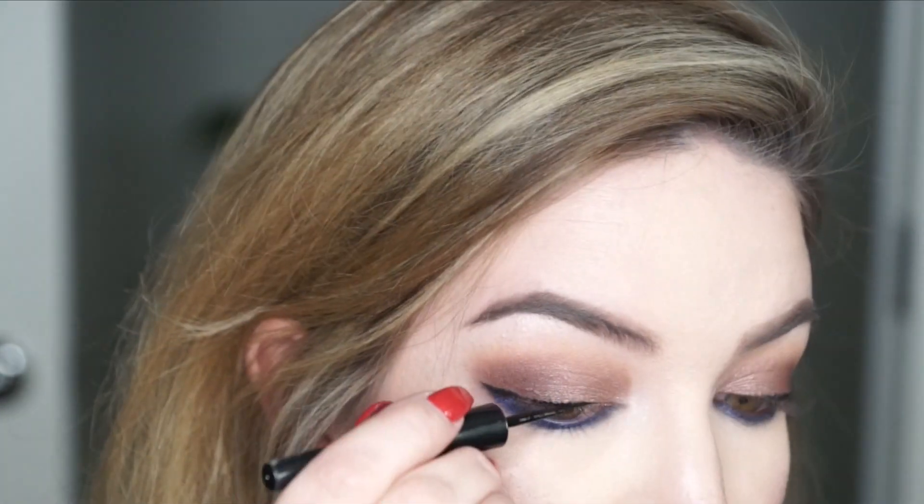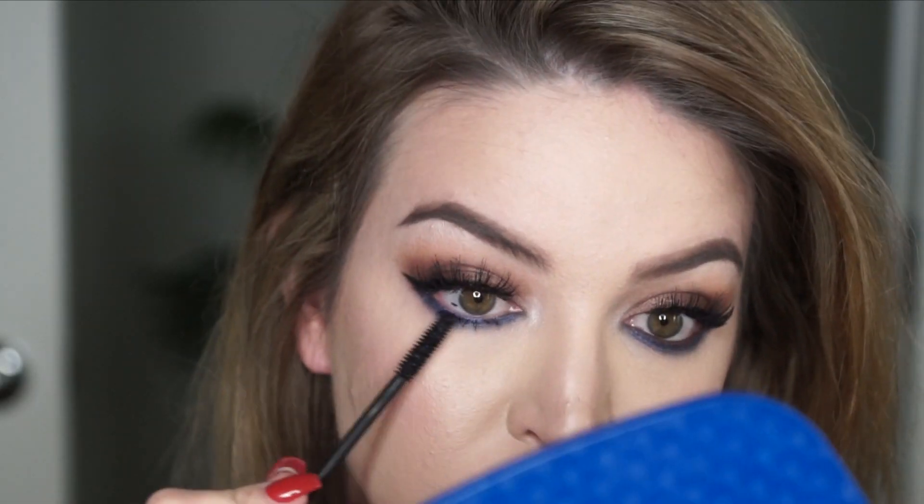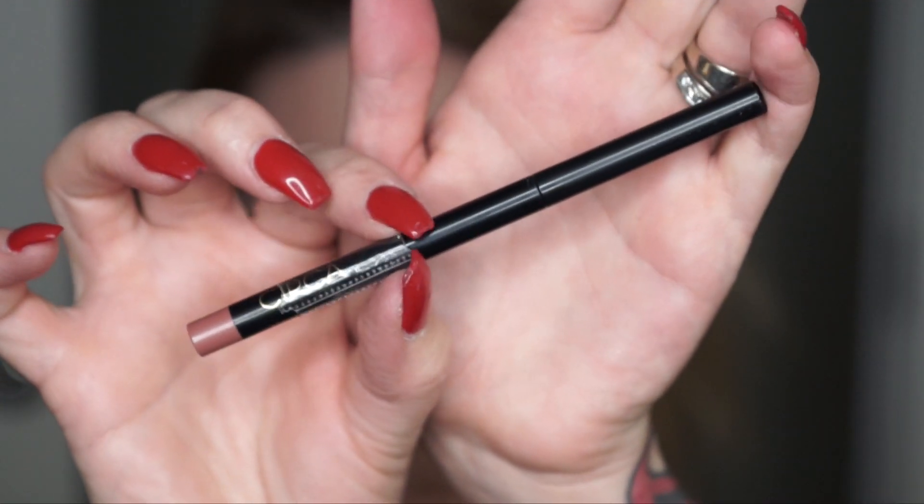I'm going to take the Rimmel Exaggerate eyeliner — my favorite drugstore liquid liner — and create a very simple winged liner, lining my wing up with that purple eyeshadow on the bottom. I love this eyeliner because you have lots of control with the tip. Next I'm going to apply my favorite drugstore mascara, the Jordana Best Lash, with a light coat since I'm applying some falsies. I'm using Coco Lashes in the style Misha — my current favorites. I apply mascara to the roots, gently blending toward the center, and also hit my bottom lashes.